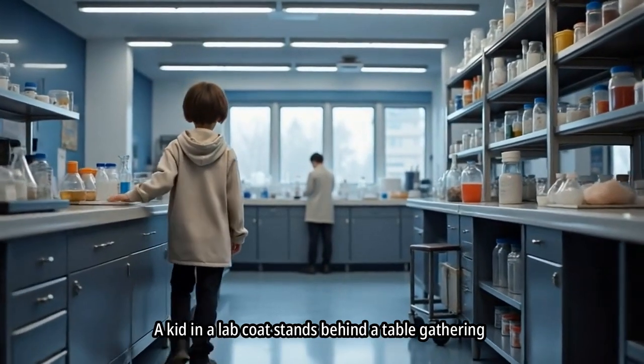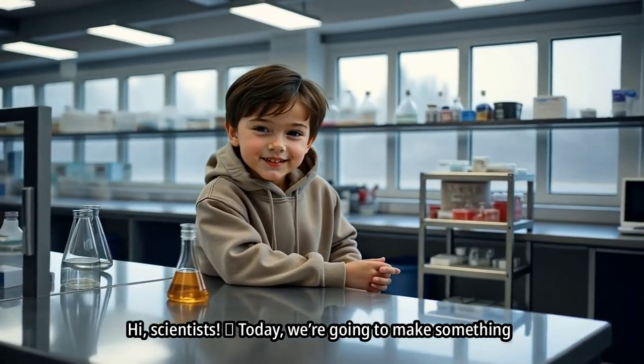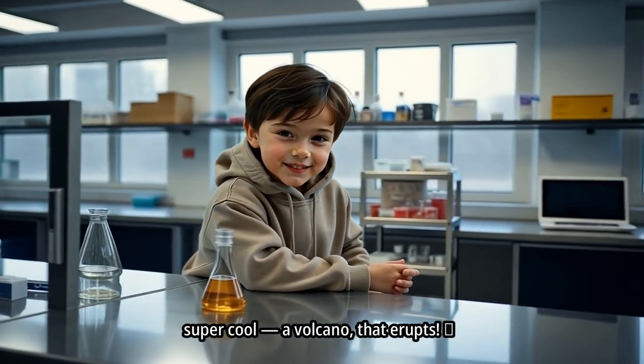A kid in a lab coat stands behind a table gathering supplies. Hi, scientists! Today, we're going to make something super cool — a volcano that erupts.